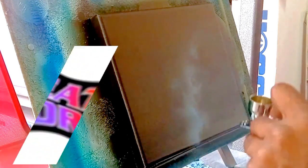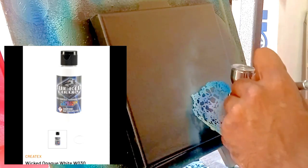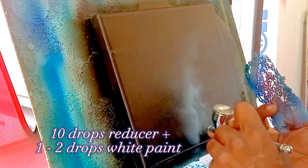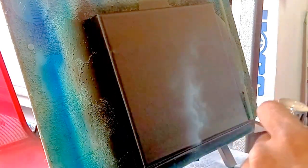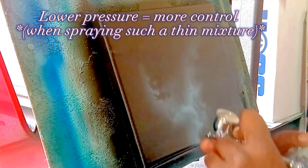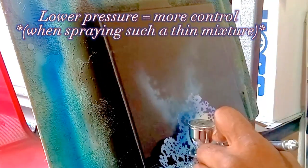In this painting I started out by basing it with black — Wicked Opaque Black from Create Text Colors. Now I'm using an opaque white that's heavily over-reduced; I've probably got ten drops of reducer to two drops of paint. I'm spraying at roughly 25 PSI so I have a little more control.